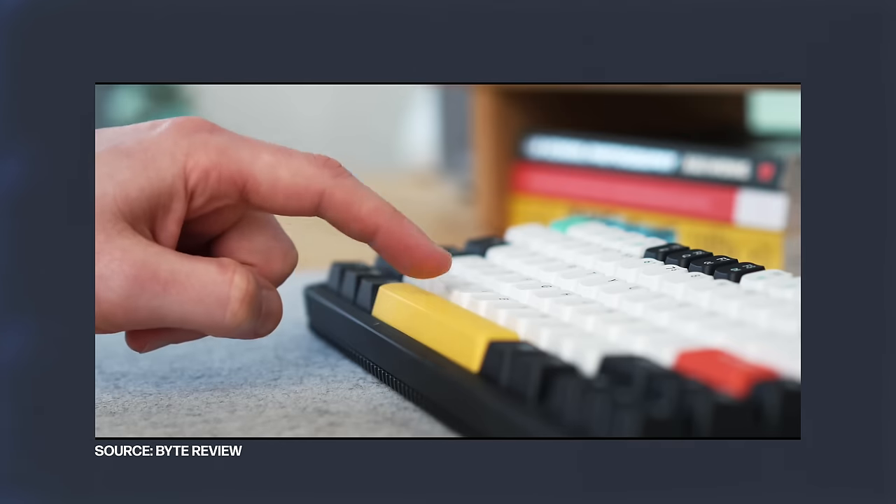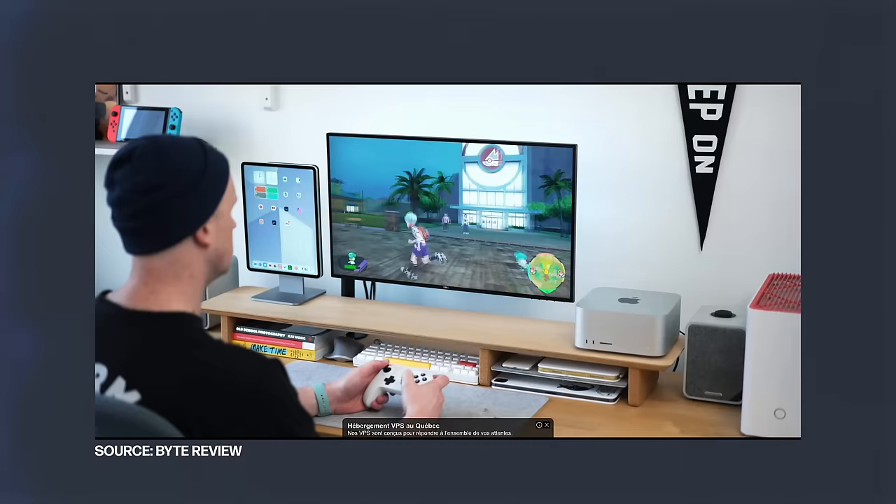Welcome everyone to my hybrid Windows and Mac desk setup tour. I'm assuming you guys are new here so a little introduction. My name is Shaq and I am a filmmaker and photographer based in Montreal, and this channel is focused on tech, photography and filmmaking. Like a lot of you I've been watching a ton of desk setup videos and I figured why not make one of my own.